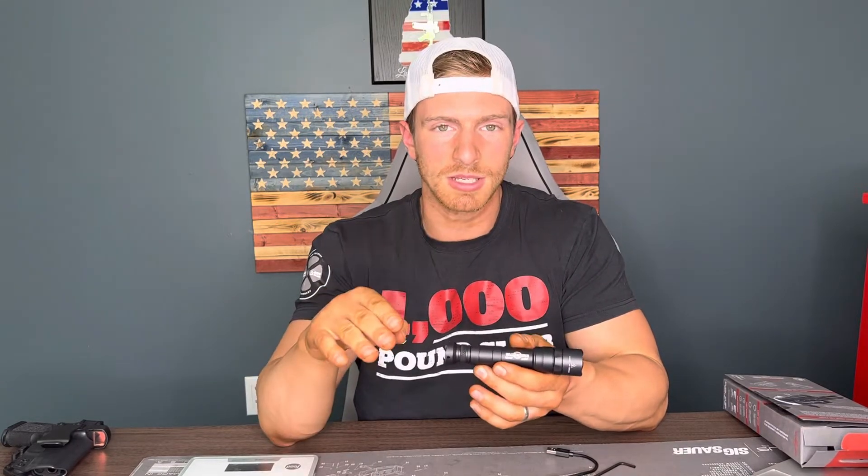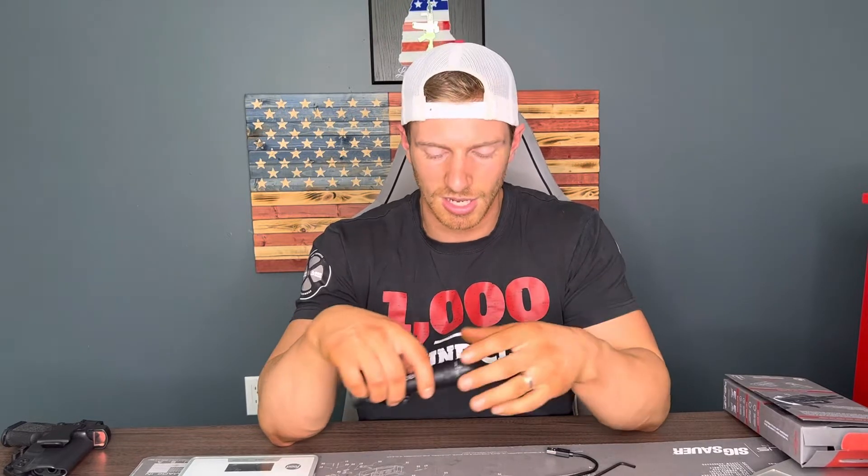They do have other options with the light where you can dial it down. It seemed like the next option was 1250 lumens and it would last for six minutes, which — I don't know what six minutes of flashlight is really going to do for you. However, this Surefire will last for about 90 minutes at 1500 lumens, so overall you're getting way more out of it.